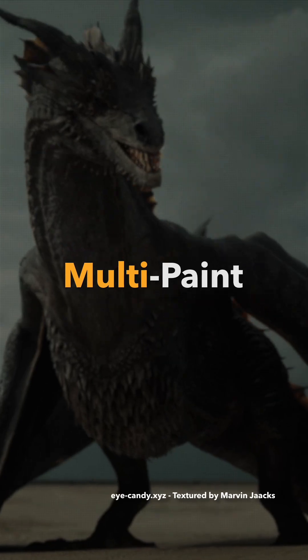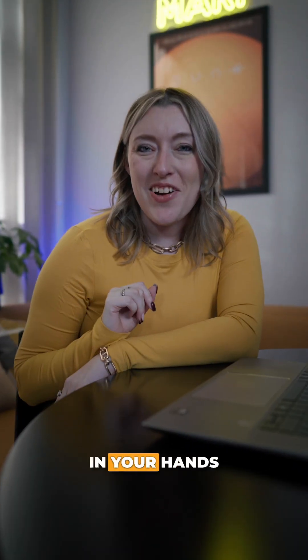Mari 7.5 is here and painting just got a lot smarter. The most requested Mari feature ever is finally in your hands.